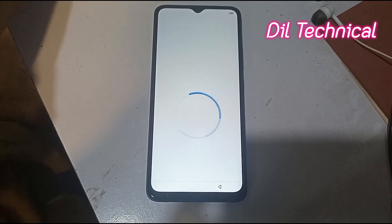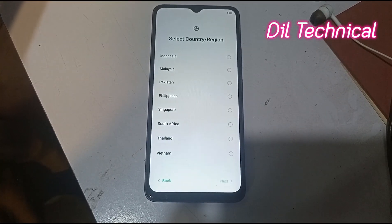Description link will be given. Allah Hafiz.